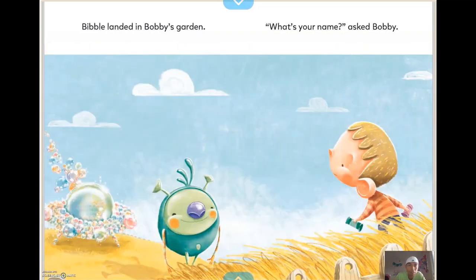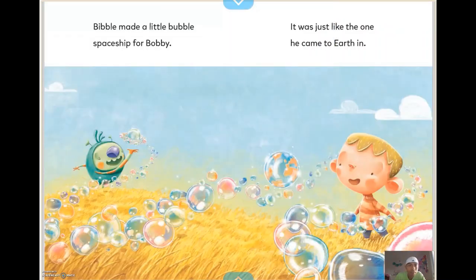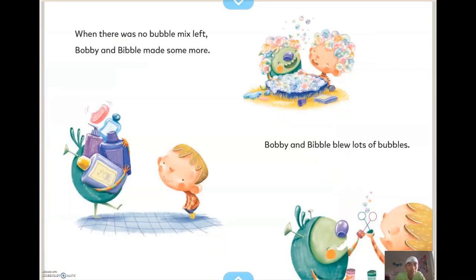Bibble landed in Bobby's garden. "What's your name?" asked Bobby. "Bibble," said Bibble. "My name is Bobby," said Bobby. Bibble made a little bubble spaceship for Bobby — it was just like the one he came to Earth in. When there was no bubble mix left, Bobby and Bibble made some more.